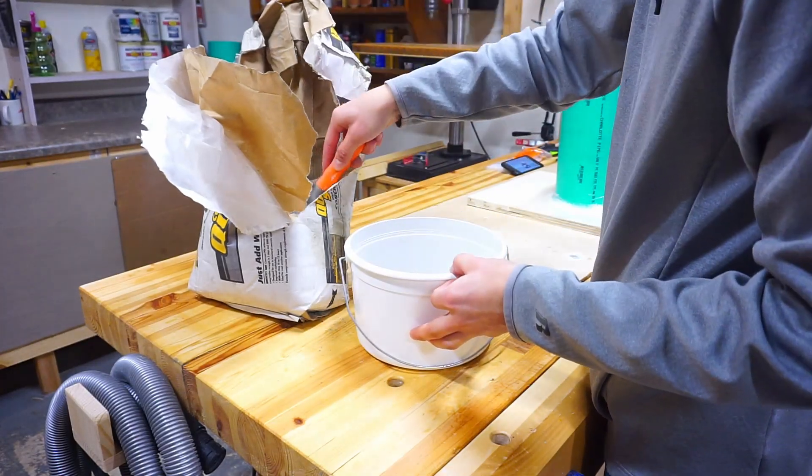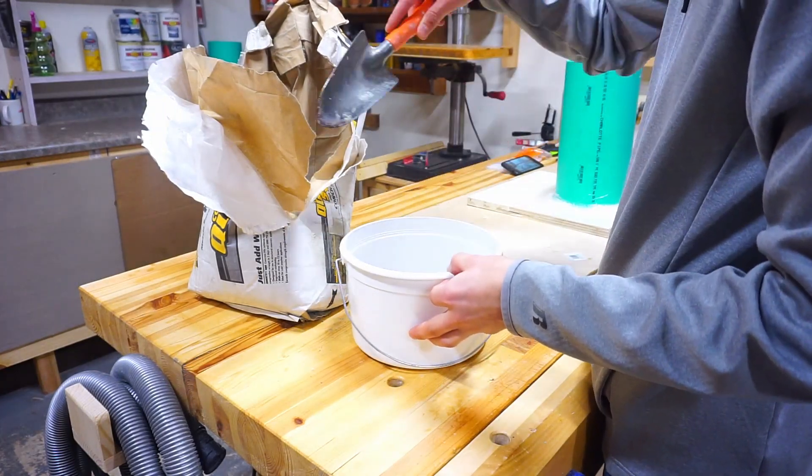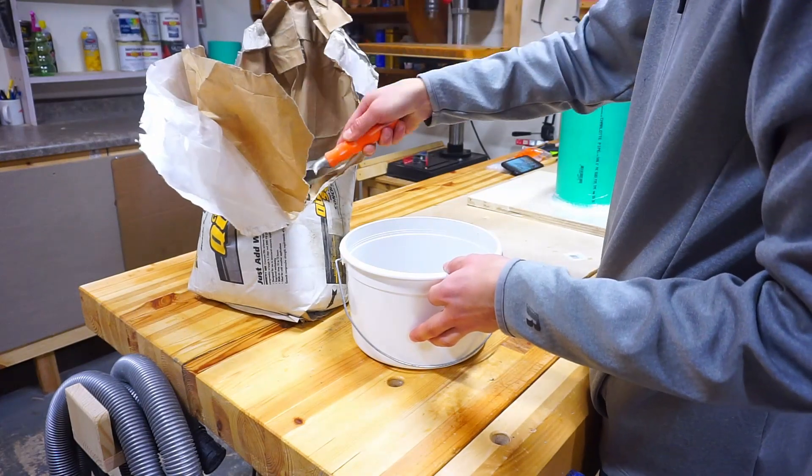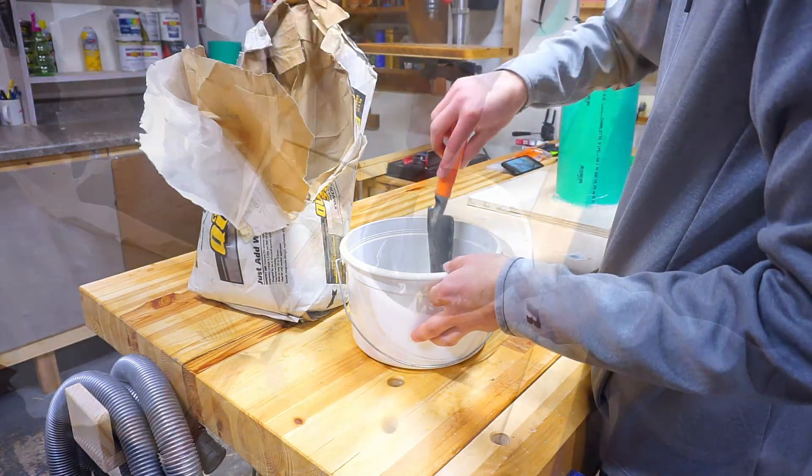When mixing concrete it's best to add a little water as you go to get the perfect consistency. What you're shooting for is a consistency of pancake batter — mine was a little watery.